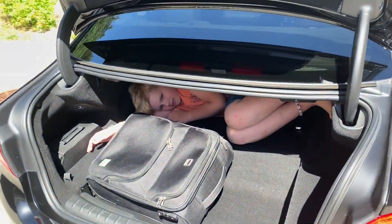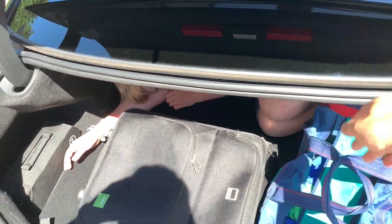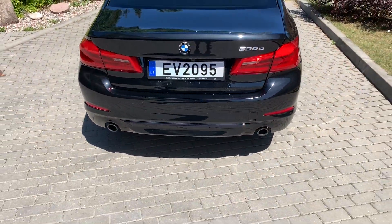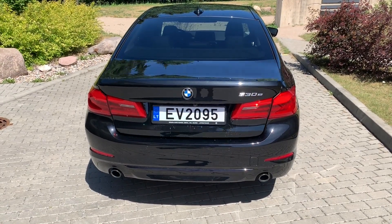You can see that you can easily fit in one bag and some luggage inside, but let's look in more detail at what's inside the luggage compartment.